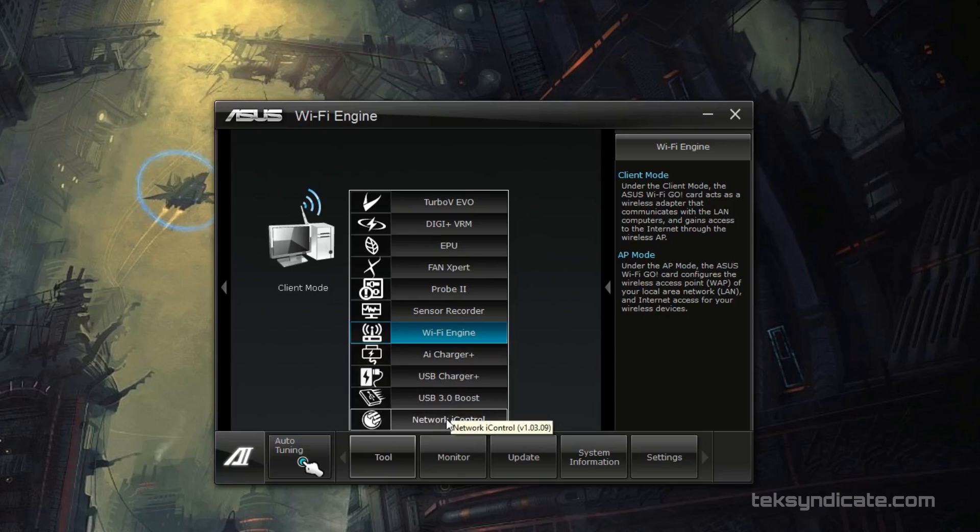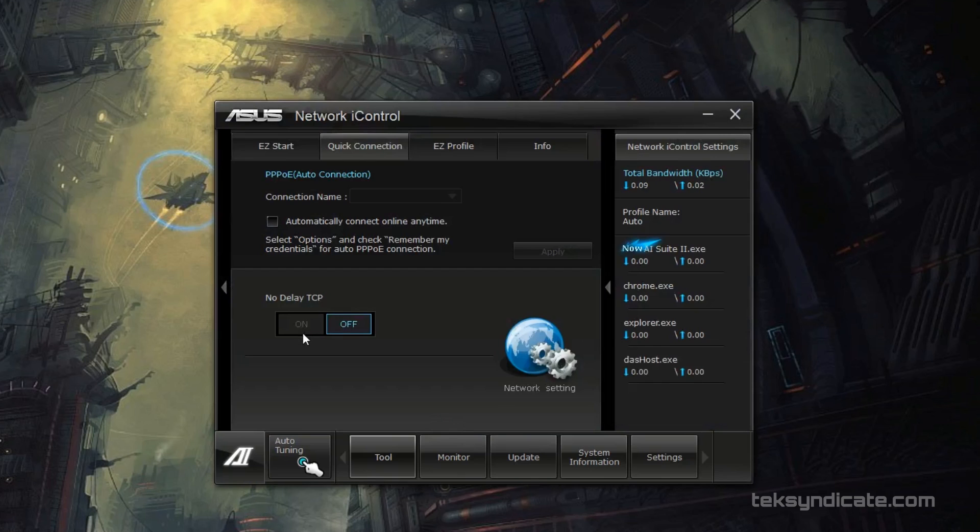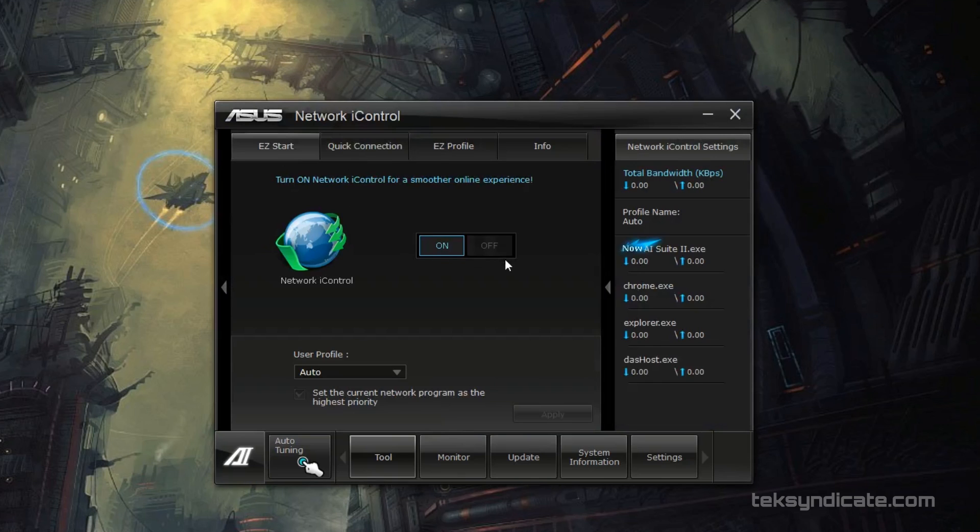Let's break down the Intel NIC technology — Network iControl. It's straightforward: similar to QoS on your router, you can set up profiles and prioritize certain applications like gaming. The prioritized packets get more bandwidth while others get less, which can improve your ping and overall gameplay experience.